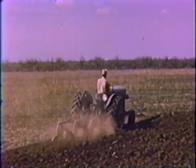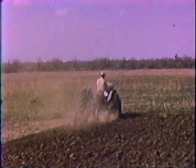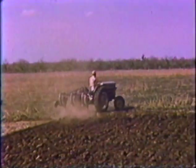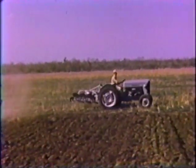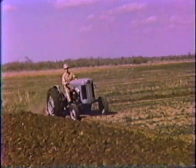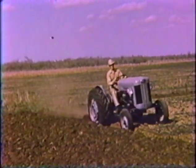Quadramatic control allows you to raise and lower implements hydraulically. When you get to the end of a furrow, you simply pull up on the hydro lever, which raises the implement for transport. Then, after you make your turn on the headland, you simply lower the hydro lever to start your new furrow. The implement will always return automatically to the same draft setting.